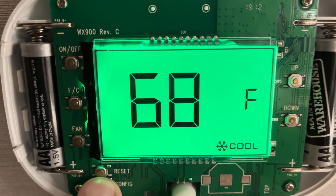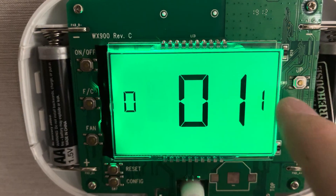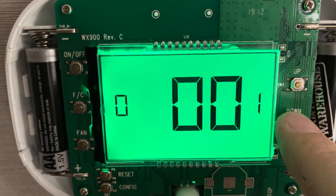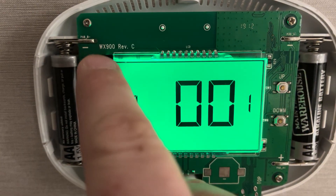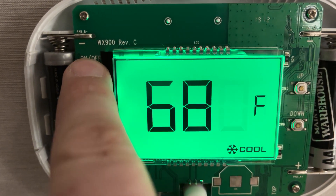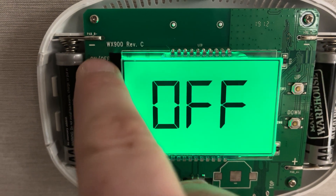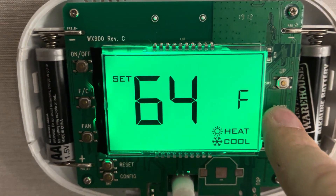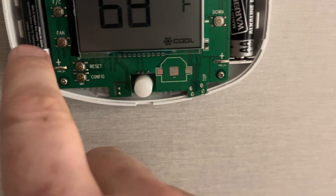Now if you want to keep the fan running all the time, press and hold this config button. Just keep holding it until you see '01', then if you bring that down to zero it bypasses the occupancy sensor and makes the fan run all the time. You just do the same thing — hit off — it'll turn itself off and save it.